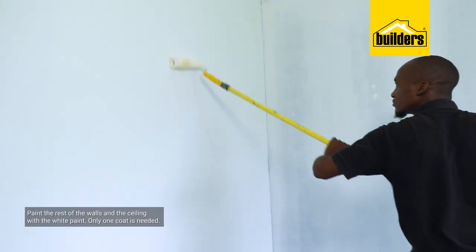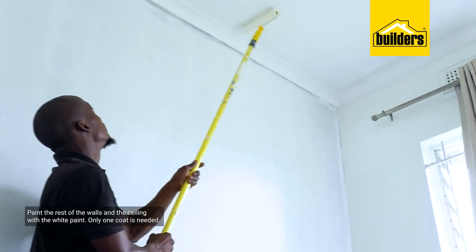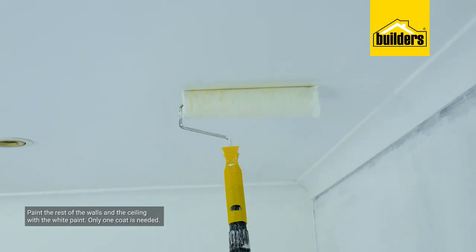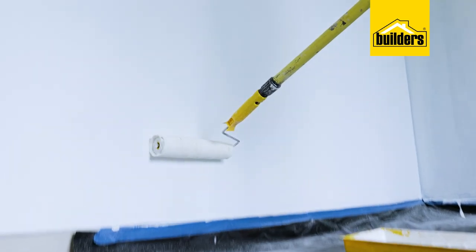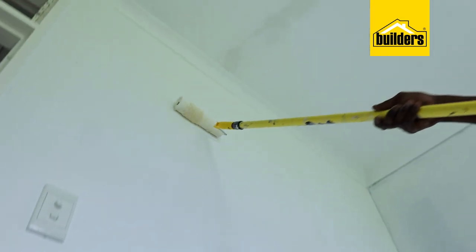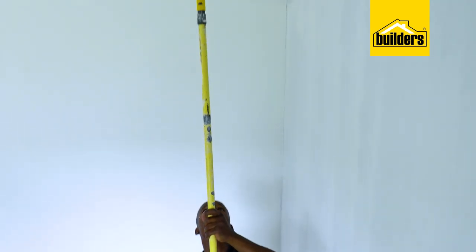While I'm waiting for the base coat to dry on the feature wall, I'm also going to be painting this wall as well as the ceiling in the color white. Because this is white on white, all it really needs is one coat of paint. I've painted the walls and ceilings in white, left it to dry, and I think it looks great.